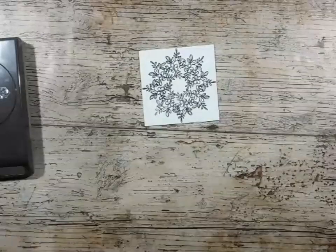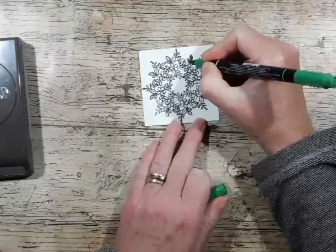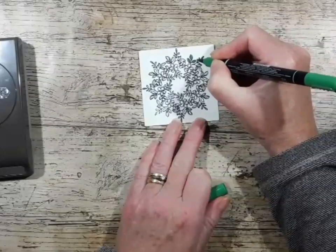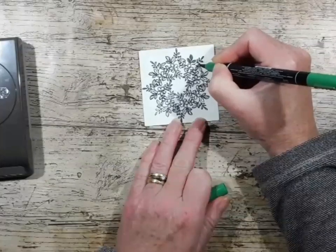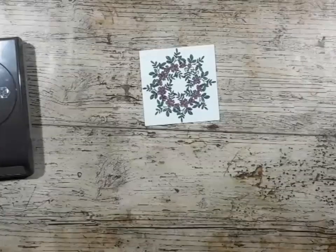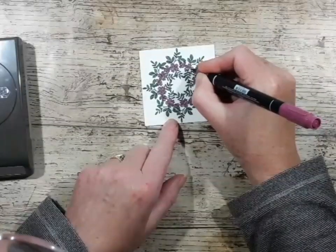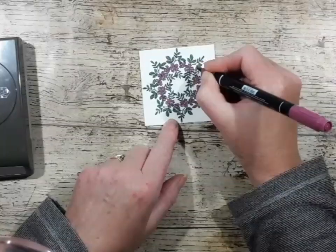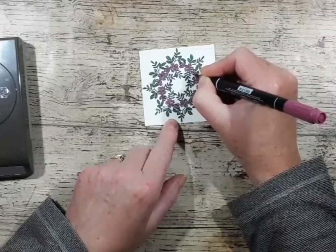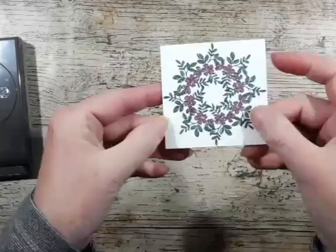Using Stampin' Write markers, I'm just very quickly going to go around and add the colour. I'm going to stop the video here. There's me done with all my colouring — I didn't think you'd want to see all that. That's really pretty with the green. Just very roughly done.